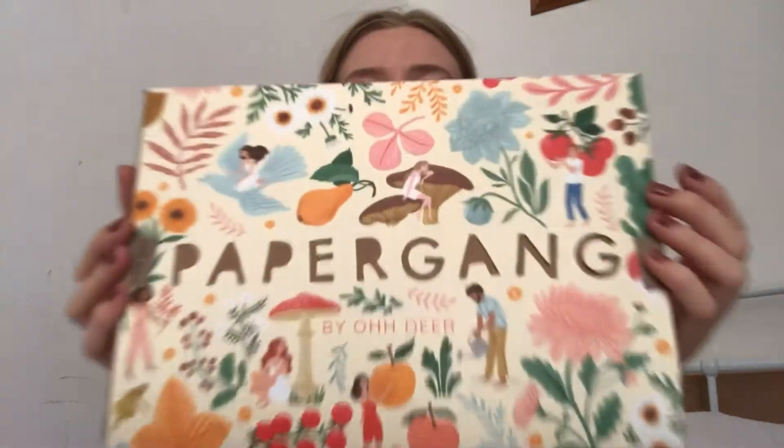Hi everyone, welcome back to my channel. Today we are going to stick with the theme of this month which is Autumn. It's my favourite season. I love the changing of the leaves and the colder weather where you have to wrap up in jumpers and thick socks. I am really excited to open September's paper goods box which is all Autumn themed.